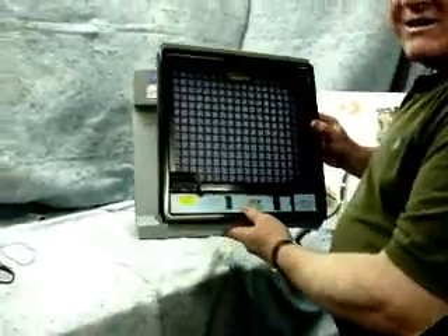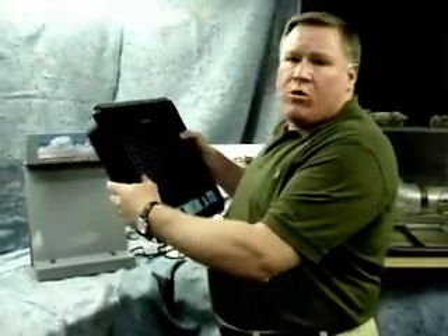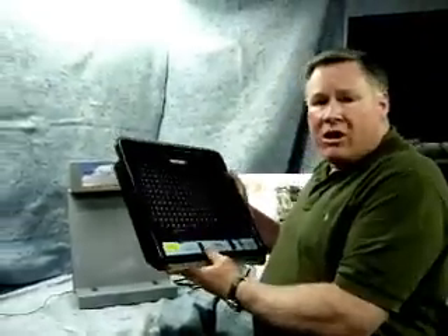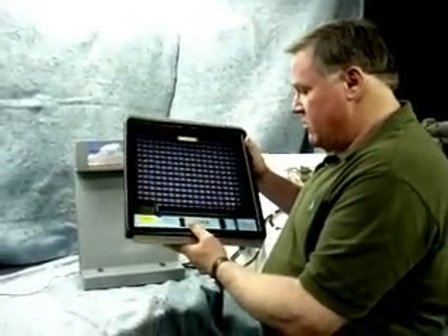First thing I want to demonstrate is that it's safe. Very low amperage means it's safe to handle. I'm touching 24,000 volts and there isn't any problem whatsoever. So you need to be able to assure your customers and your contractors that this is a very safe product, even though it's high voltage.